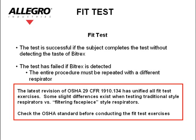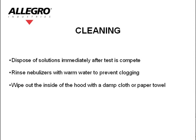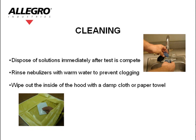Check the OSHA standard before conducting the fit test exercises. Dispose of the solutions immediately after the test is complete. Rinse the nebulizers with warm water to prevent clogging. Wipe out the inside of the hood with a damp cloth or paper towel.